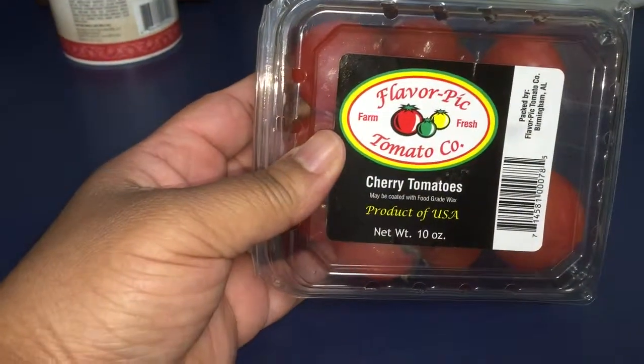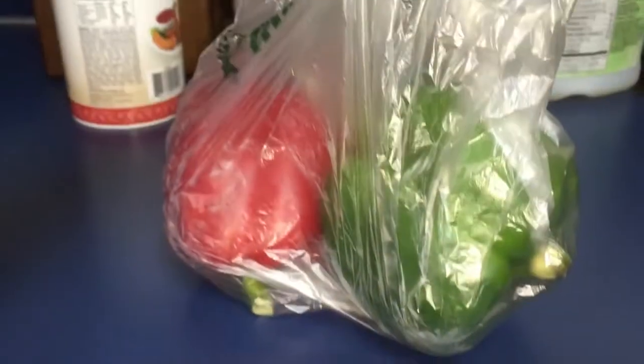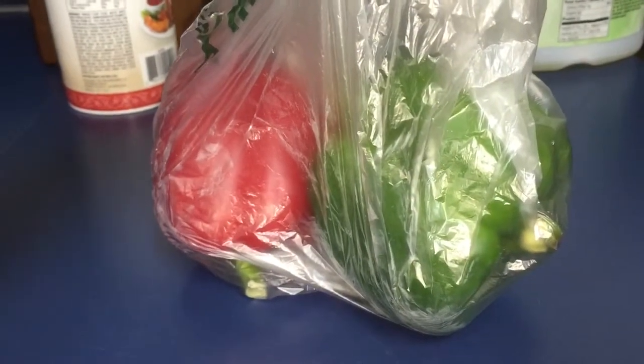I got a pack of cherry tomatoes — most of this stuff is for the skewers we're making. I got two sweet onions and two bell peppers, a red and a green.